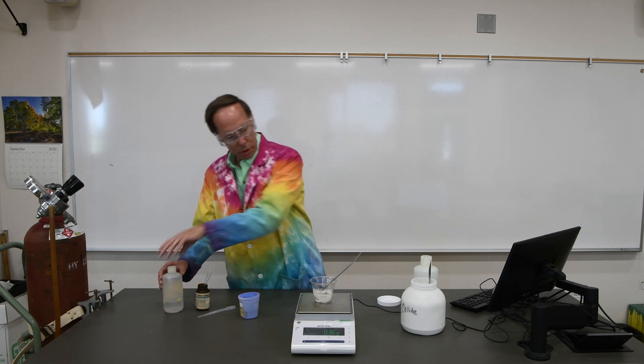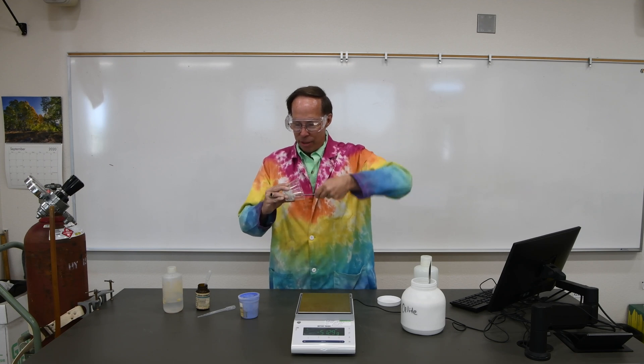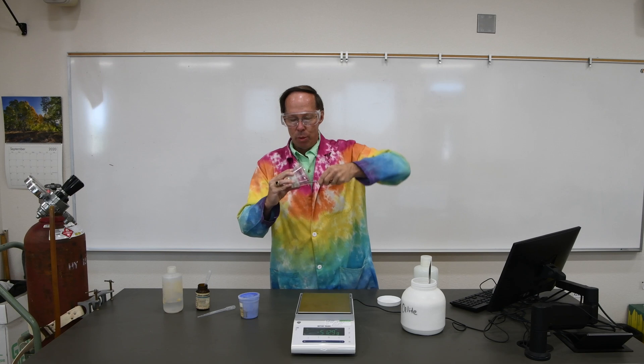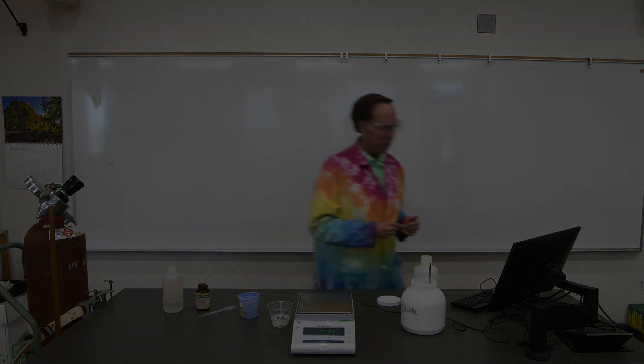Now we're going to stir this — it's going to take a few minutes. I'm going to pause the video for a couple of minutes. We're going to stir this mush around and it's slowly going to get thicker. Right now it's pretty goopy — like very runny Play-Doh. It's slowly going to harden up, and when it gets to the right point we're going to roll it into a ball like you would roll a mud ball. Let's take a break and we'll start the video again once we're ready.